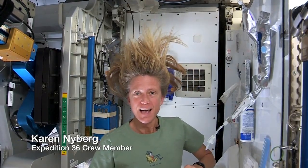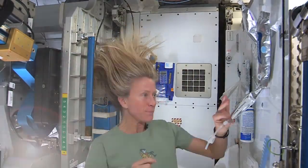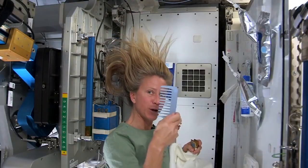Hi there. I've had a lot of people ask me how I wash my hair in space and I thought I'd show you how I do it. To get started, these are the things I need: a bag of warm water, a little no-rinse shampoo, a towel, and my comb.